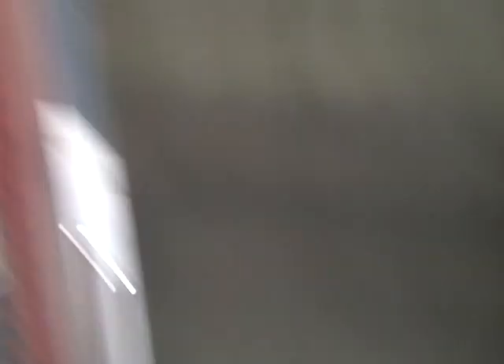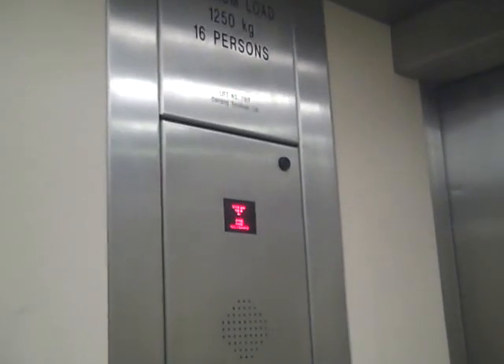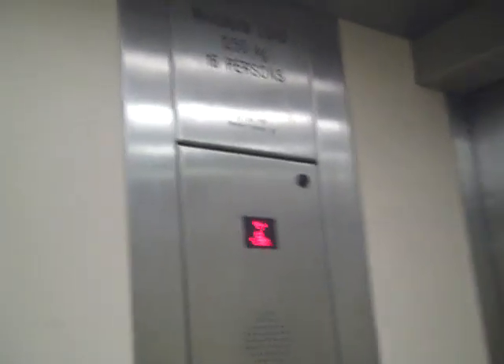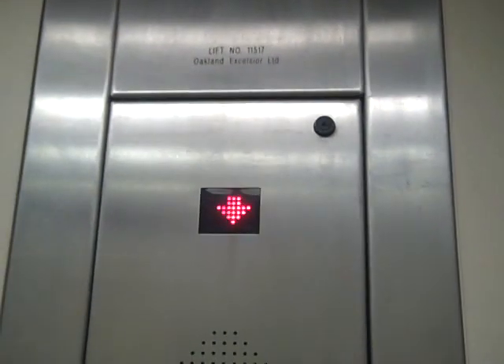Floor 1. We've got floor 1. That's down to 2. Ground floor. We are back at 3. Ground floor, so we will take the map.